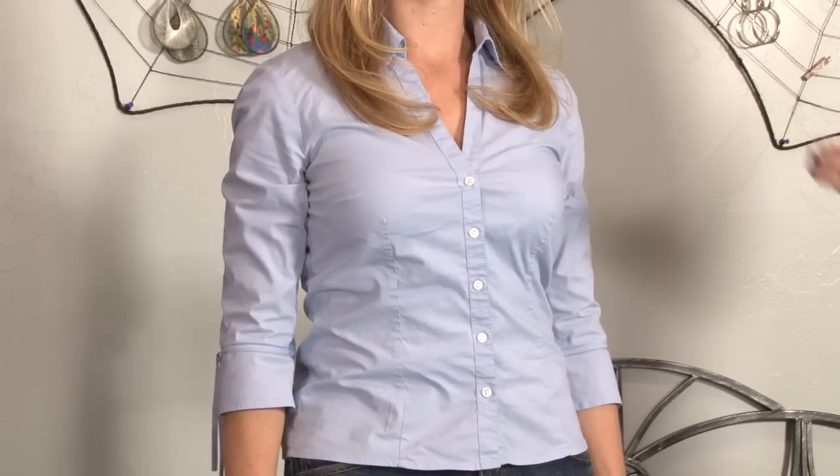That's the right way to fit a blouse. I'm Jay from NoMoreMomJeans.com and we'll see you next time.